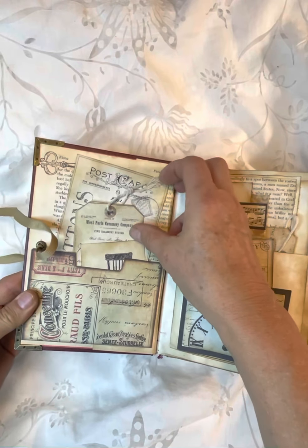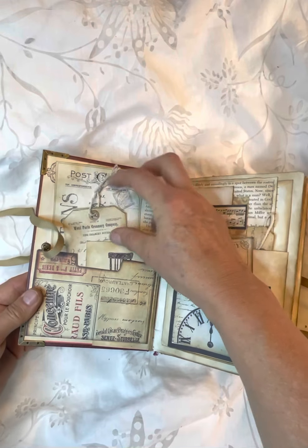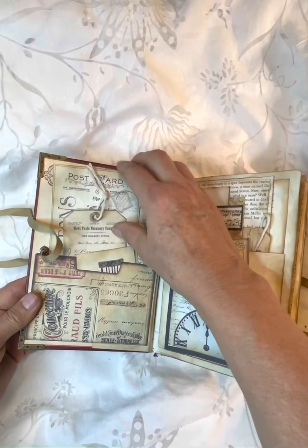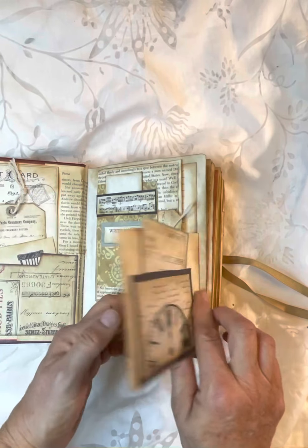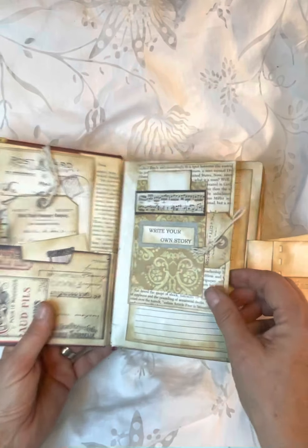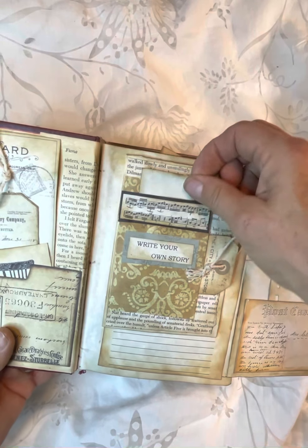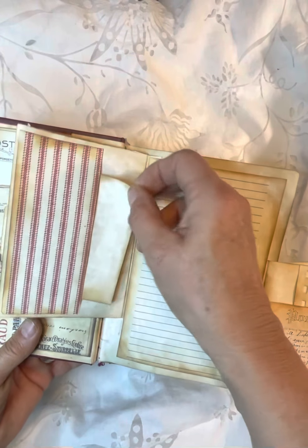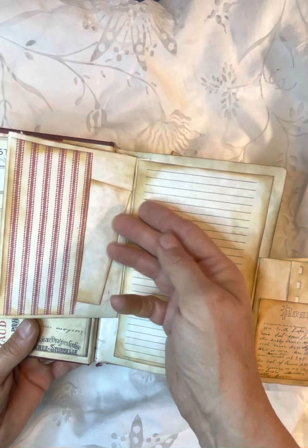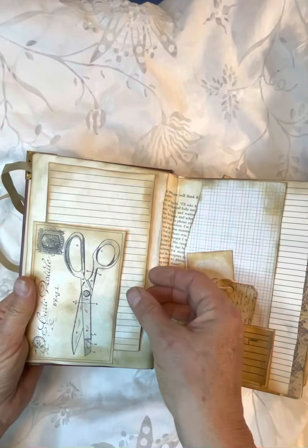I have a pocket over here with ephemera in it — flashcards, tags, postcards. And over here I have a library card in the pocket and this flips open this way. And then I have a little tag here, a little tuck up here, and this opens this way with a writing space here and then a journaling card here. And then it flips back together. A little tuck here.